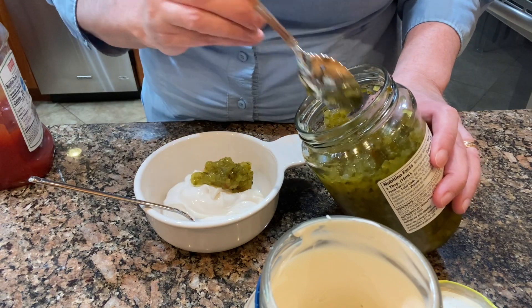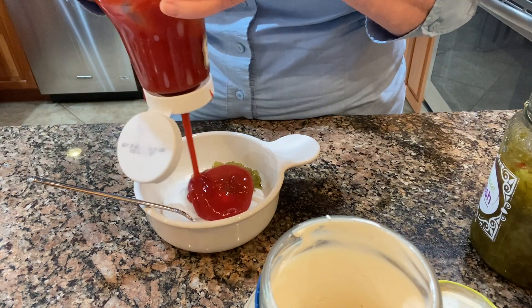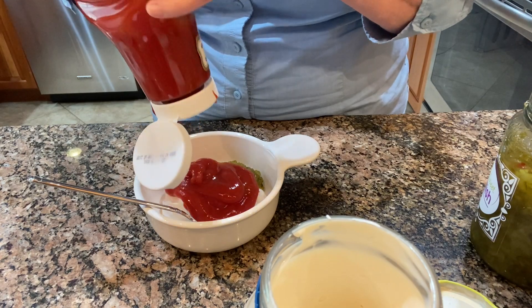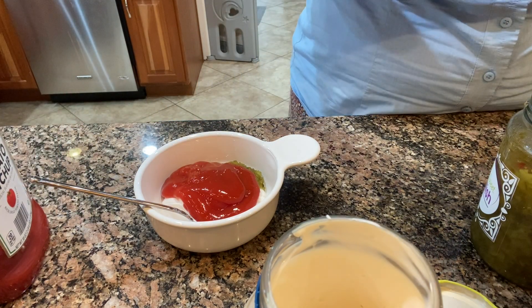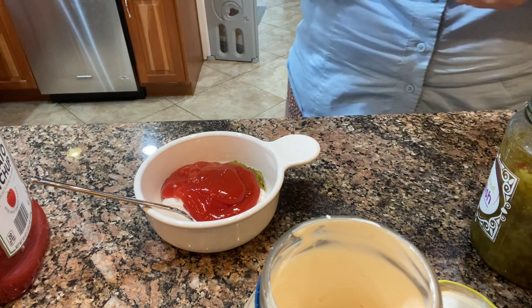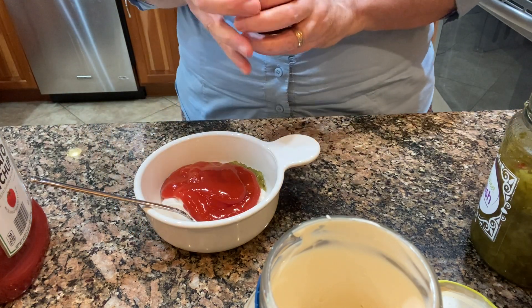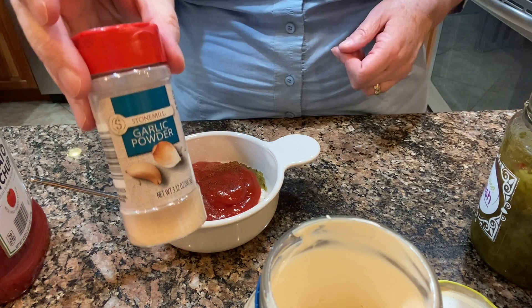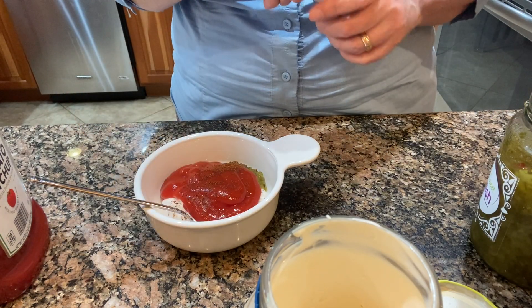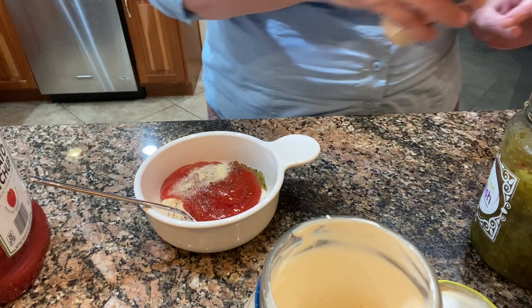I'm starting by making some Thousand Island salad dressing to use as the burger sauce. I put some mayonnaise into a bowl with some sweet pickle relish, some ketchup, chili powder, and garlic powder, and then mix it up really well.